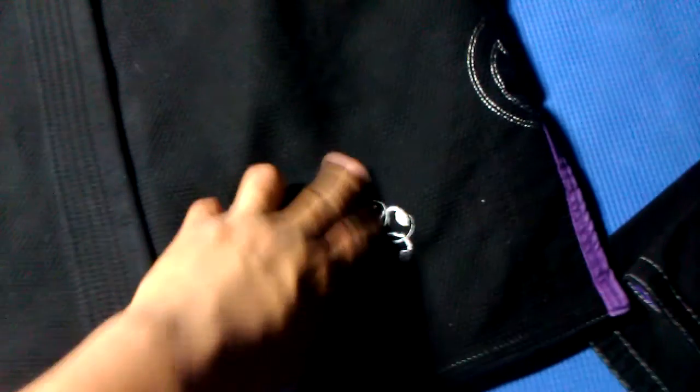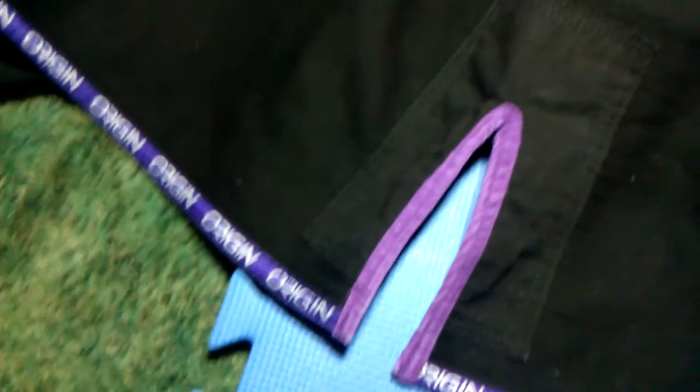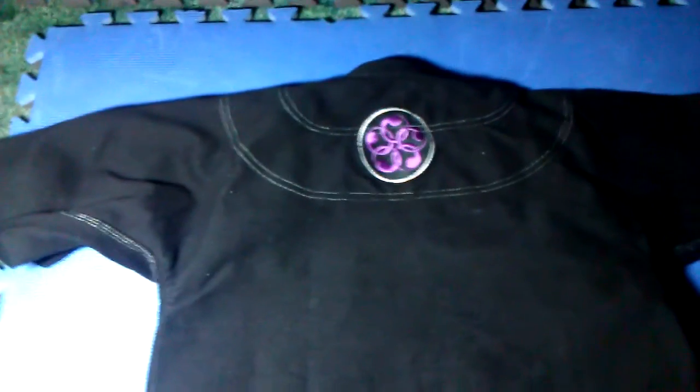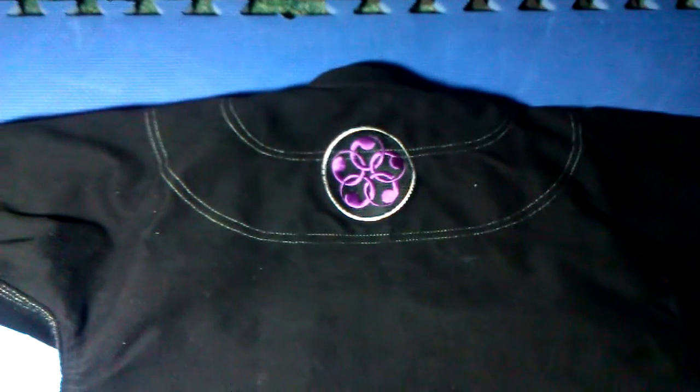They've got a smaller version of the logo here as well. Inside, you got typical reinforcements. For this gi, you have reinforcement in the armpit. You don't have any tape down the lapel side, but you have tape on the bottom. Then you have grip stop being used as a reinforcement material around the vents. Everything else is pretty standard — stitching's good. The back has that logo, which I don't particularly like but I don't particularly hate either. I would take that off, though they've taken it off on the new batch.